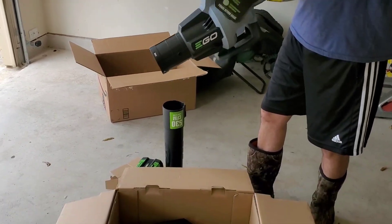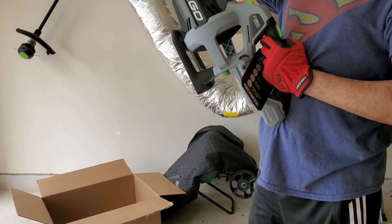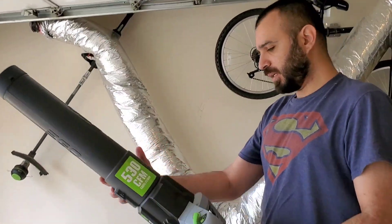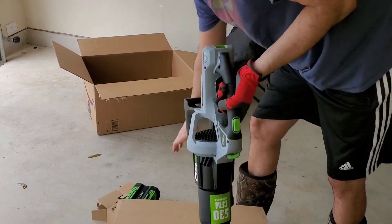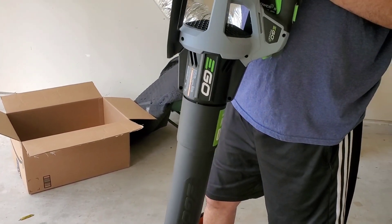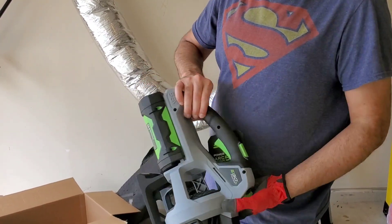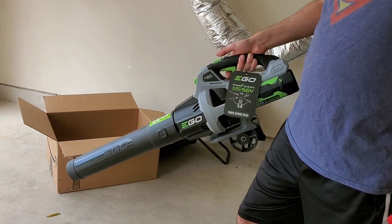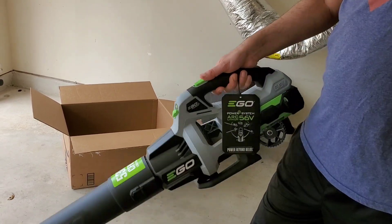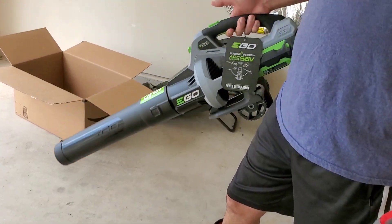Yeah, that's pretty much it. So I'm working on the front yard, so I'm gonna use it today. I think the battery goes in here — that's how it looks. The battery goes in. It's light. Looks like it's ready to go. There are two buttons; I think this one is the turbo. It's not loud. There's a turbo button.